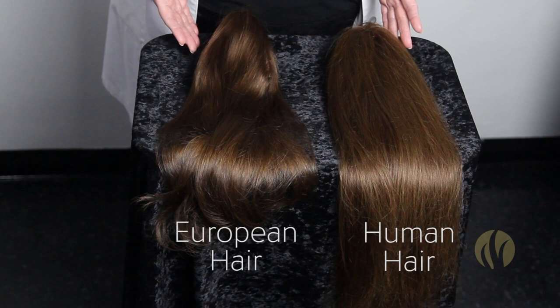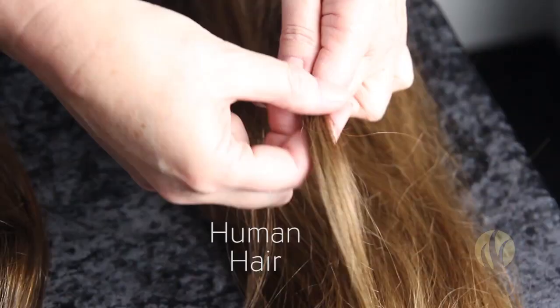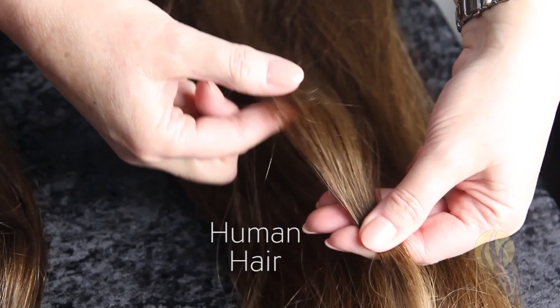One way to really tell the difference between the quality of hair, if you can get your hands on it, is to do what we call a strand test. On this human hair, we're going to take a section of hair, and if you were to run your hands down here, it feels wonderful. The real secret is to do this strand test backwards.